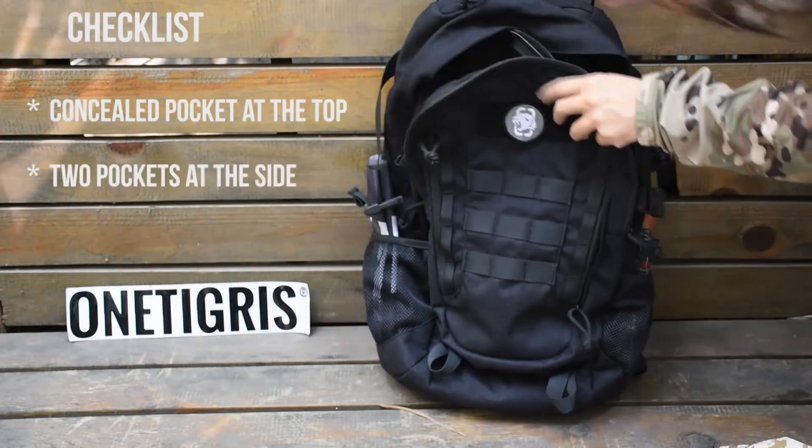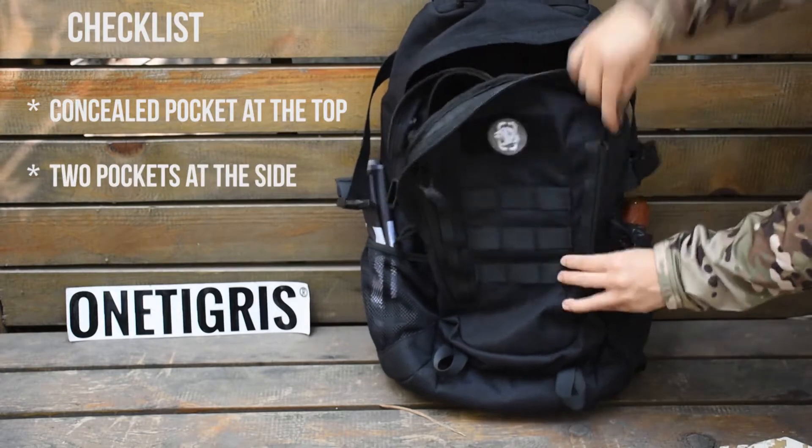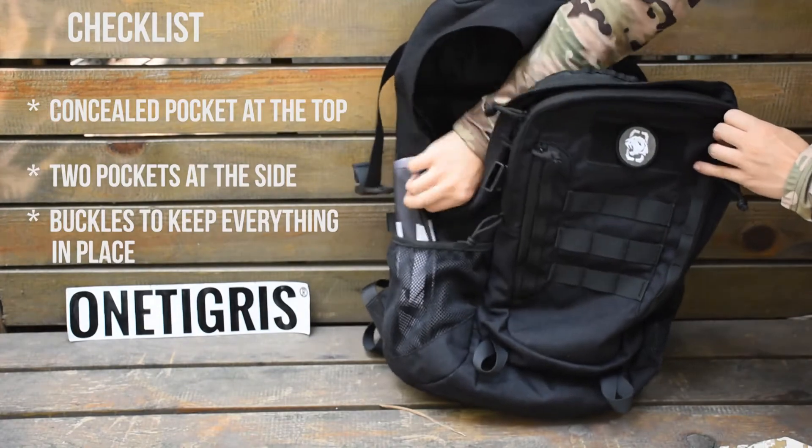You have two pockets at the side for putting your water bottle or your umbrella, and you can zip everything up and then use the buckles to keep everything in place.